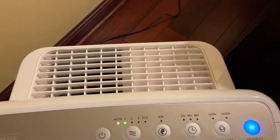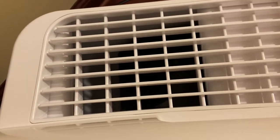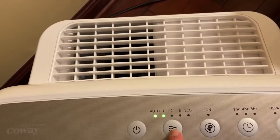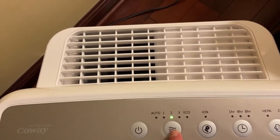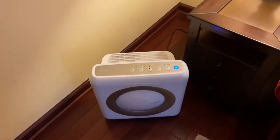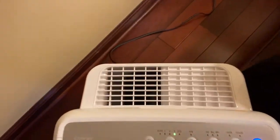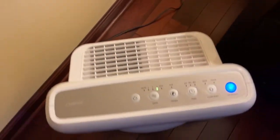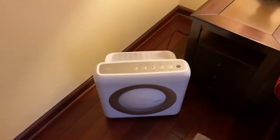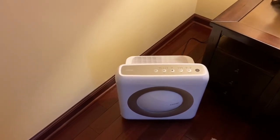Putting it back on auto. The ionizer doesn't make a sound either, which is nice — it is actually really quiet. So there you have it, that is my Kowei Mighty air purifier in white. Thank you for watching.